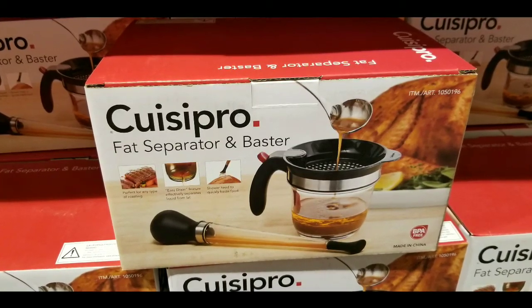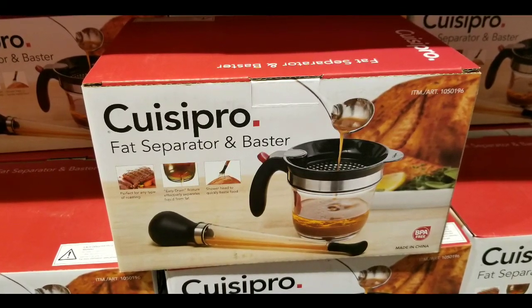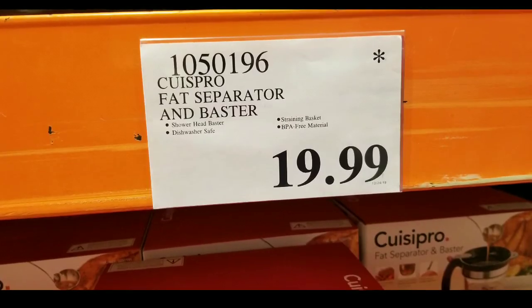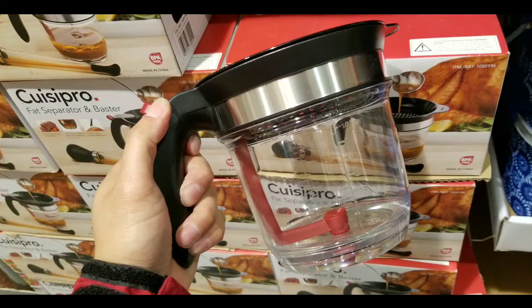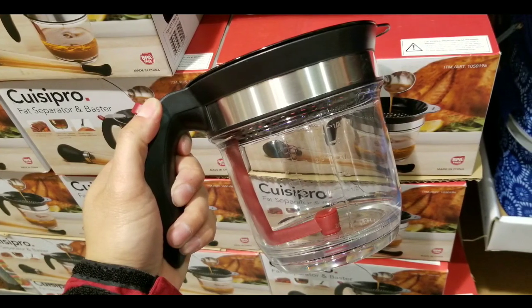Hey guys, I'm at Costco today. Looks like they have this pretty interesting fat separator, and based on their onsite cost of over $20, I see similar stuff online — I'll leave a few links below. But at the same time, this is a pretty nice lightweight fat separator.